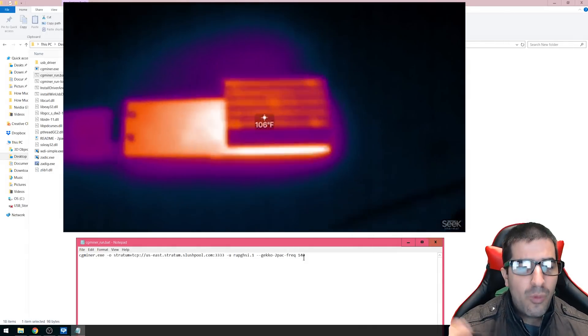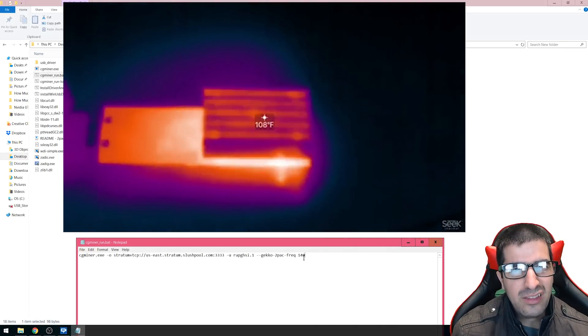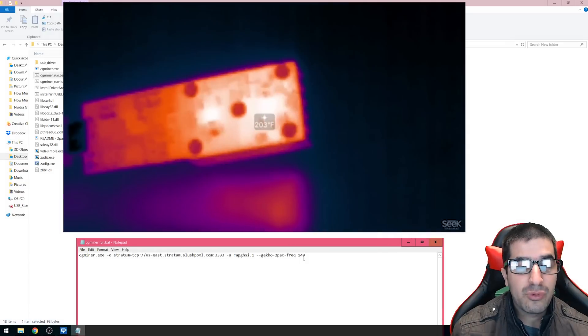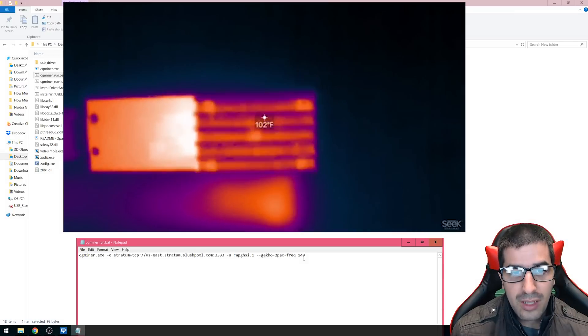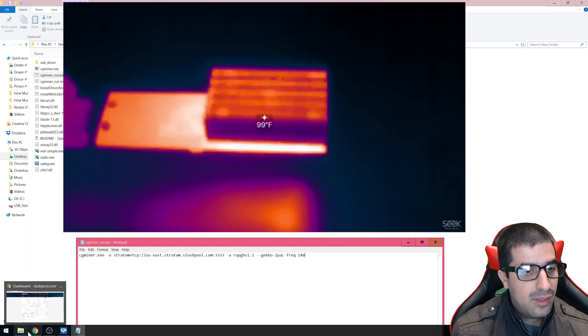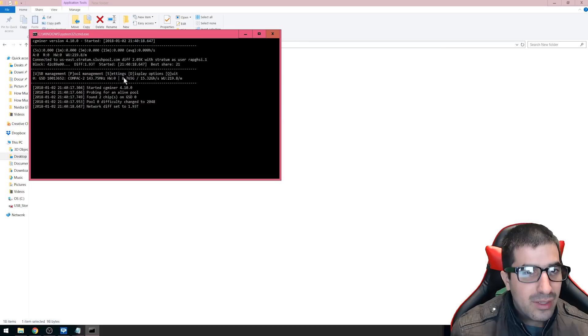Once that's done, you can set up the frequency. I do 140 — 150 is the standard by the manufacturer, but 140 is a bit lower because it runs hot. So I decided to put it a little lower. If it's running too hot, definitely lower it. If you have a really cool environment, you can overclock it a little higher and get a higher hash rate.